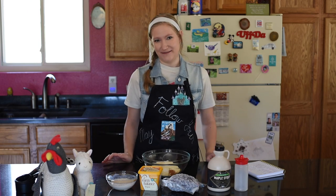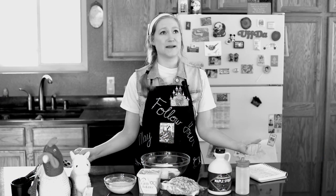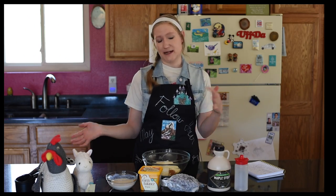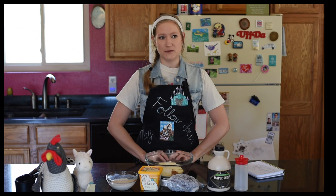Hey everybody, welcome back to Messy Vegan Baker. I'm Christina and today we are going to go where no man has gone before — a new frontier. Just kidding. I'm actually going to do a trend that I saw. It's on TikTok I think, but I saw it in a Business Insider article because hashtag I'm old at heart.